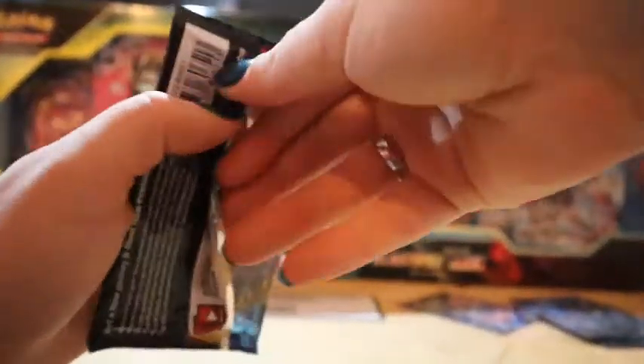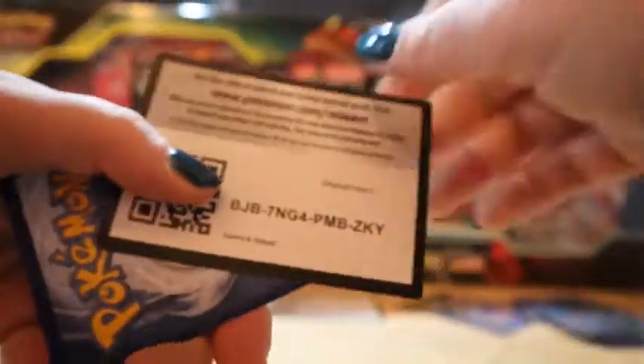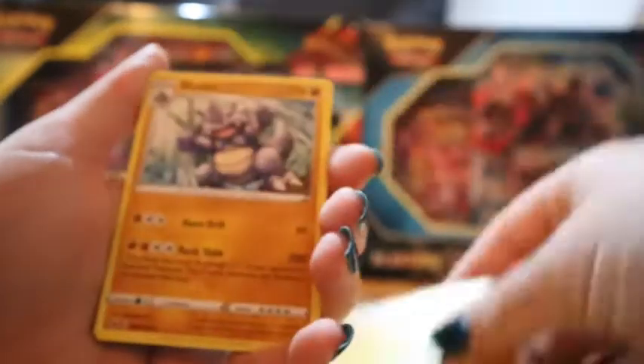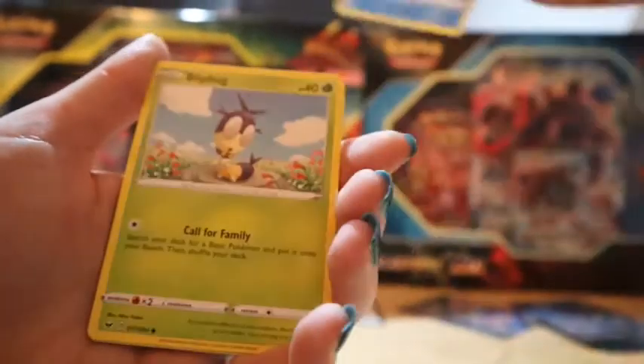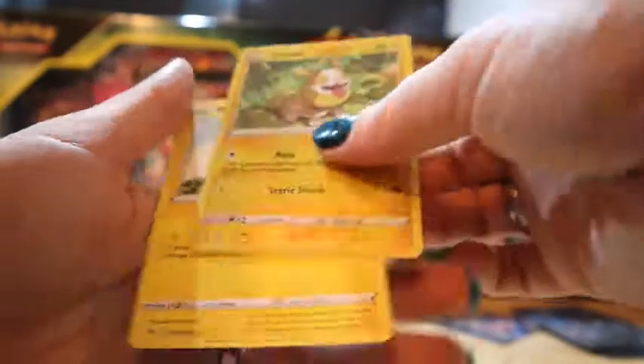Let's do this Sword and Shield base last. We've got to be in a good pull, right? No, we are not. Kingler, Palpit, Clobbopus, Skorupi, Wooloo, Snom, Blipbug — some cards we've seen before — another Wooloo reverse, and a Morpheo. So I don't think this box brought us too much luck.